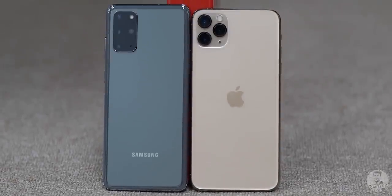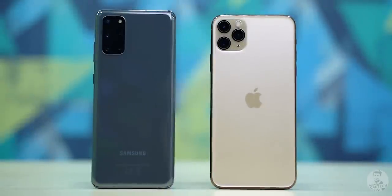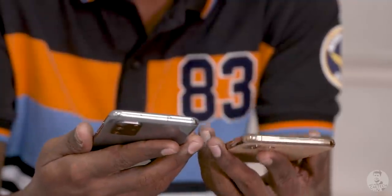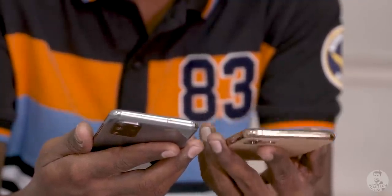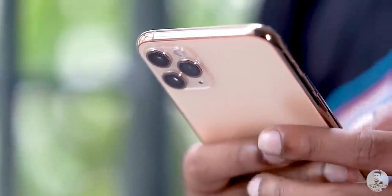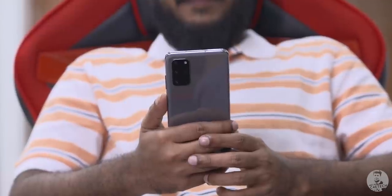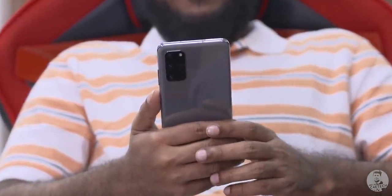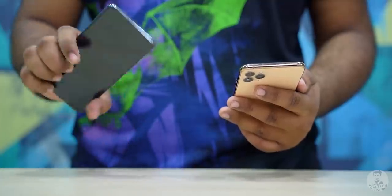This might be a bit obvious but we have two very large phones here, and even though the S20 Plus is quite a bit taller, it happens to be thinner and narrower. It's also the lighter of the two. The 11 Pro Max weighs in at around 225 grams, while the S20 Plus is a good 40 grams lighter — and 40 grams is very much noticeable when you pick these phones up.